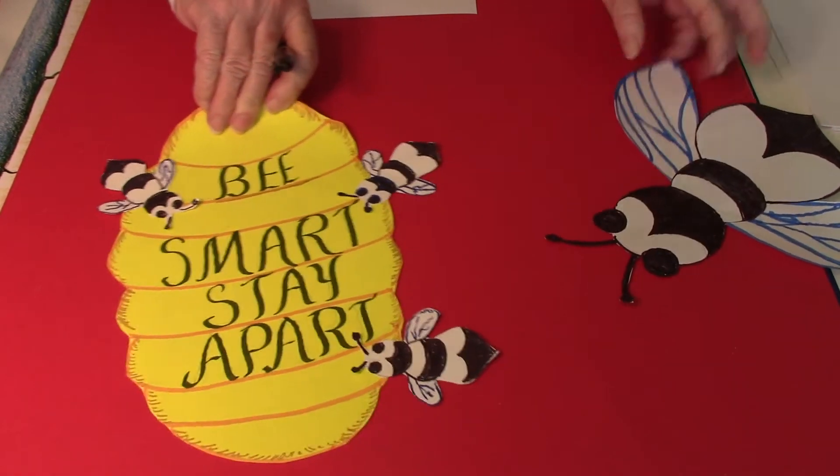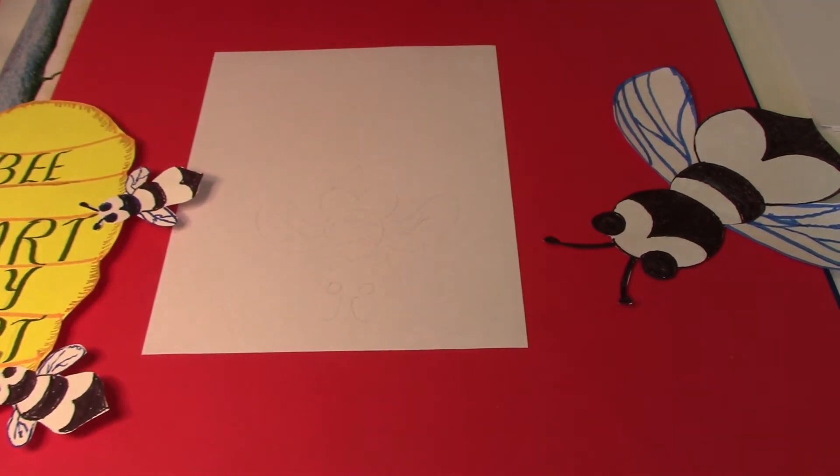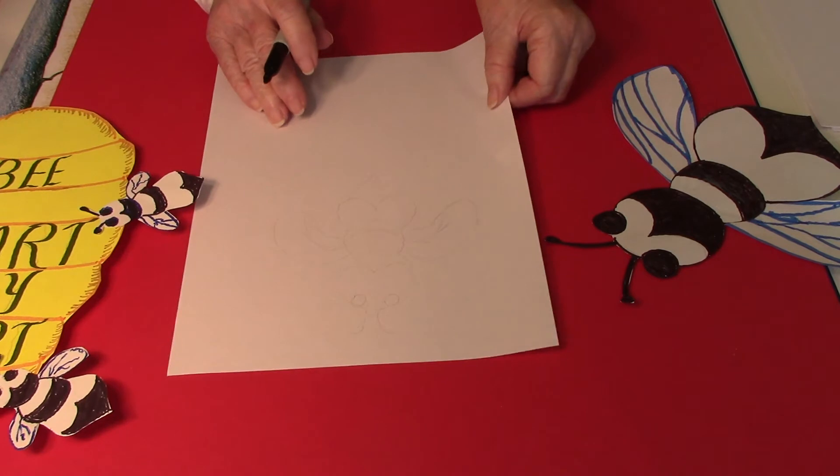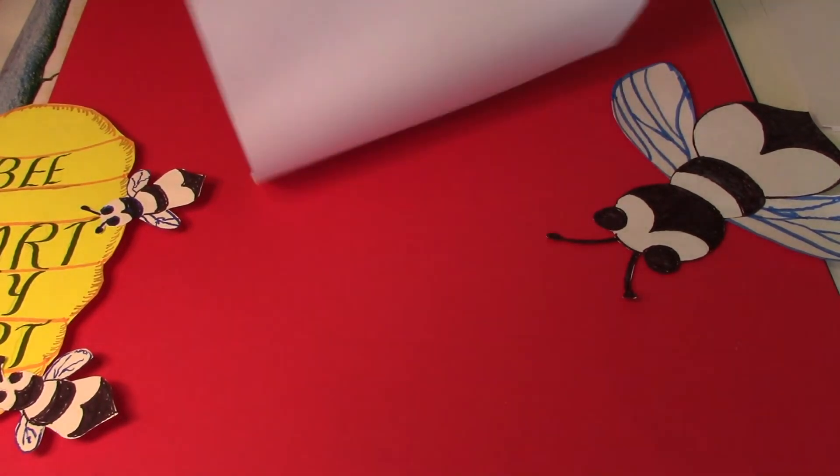We don't want to catch it. And here's how I drew the bee — you can draw it any way you want to. Always remember, it's your project. It can look like you want it to look.